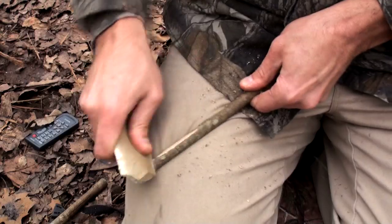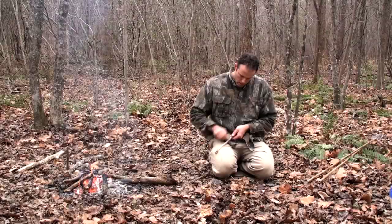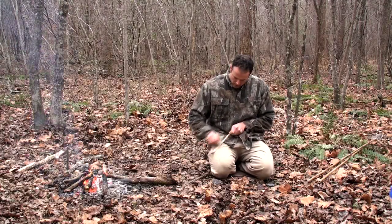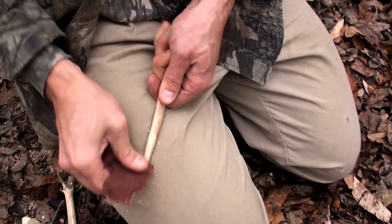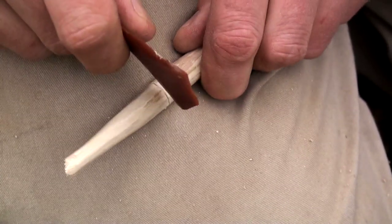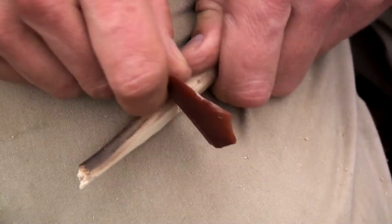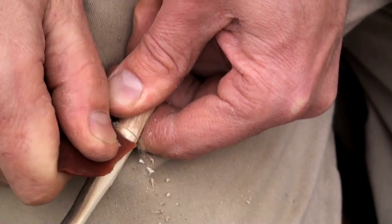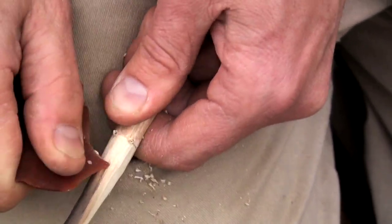The stone flake does an excellent job of quickly scraping the bark off the dried foreshafts. Once the bark is removed, the end is tapered so it will fit snugly into the front of the dart. I then cut a groove around the foreshaft about two inches from the tapered end. The excess is carefully carved away up to this groove, creating a shoulder that will butt up against the cane when fitted into the front of the dart.